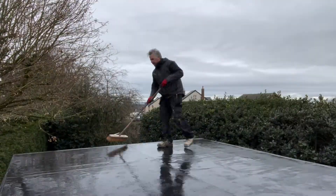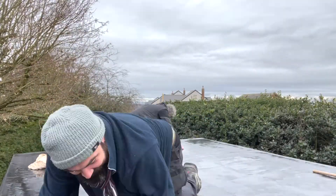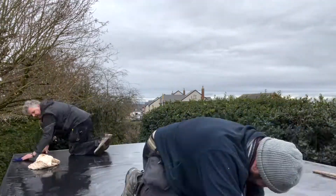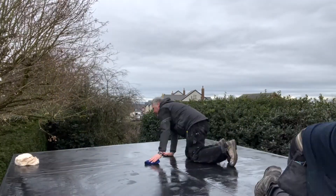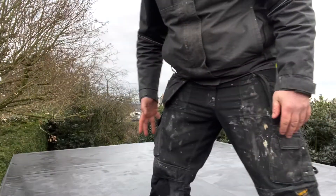We've dried the roof off — we're going to have to leave that now for 15 to 20 minutes whilst we get on with something else.